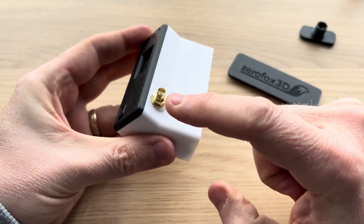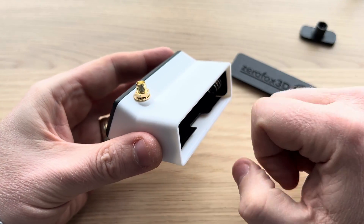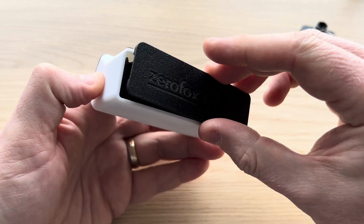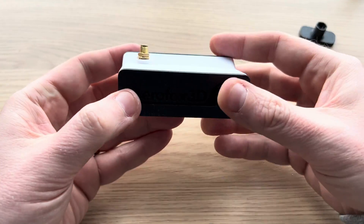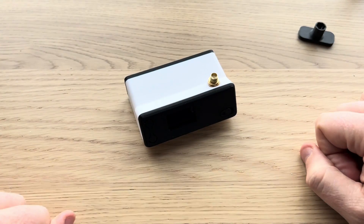Get your battery case in properly. You want to put your antenna on first — install the antenna first — then pop your battery in, and then the back cover just pops on. And that is your complete bender!